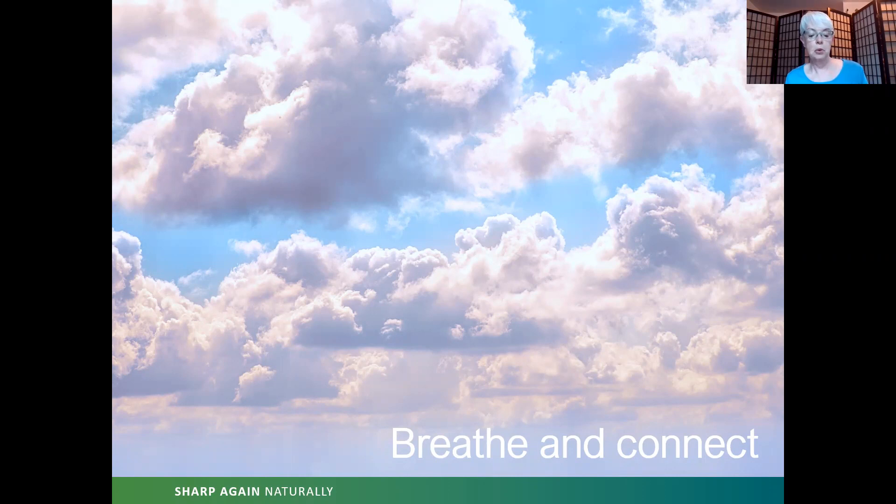Continue breathing: exhale — nostrils to toes; inhale — toes to nostrils. Repeat this several times, feeling the full length of the breath moving through your body. Remember that if your pace of breathing is not the same as mine, honor your pace.